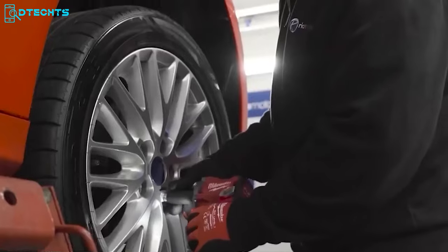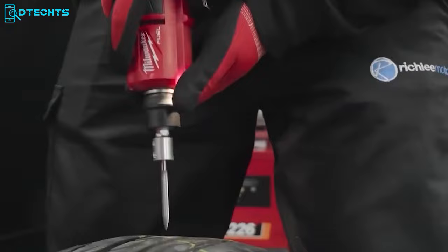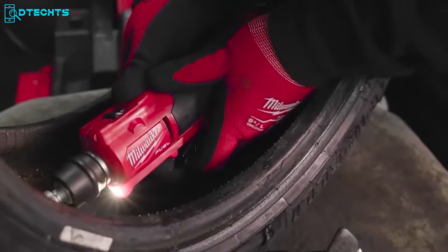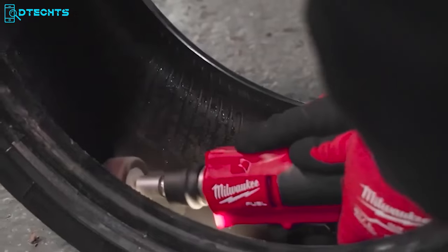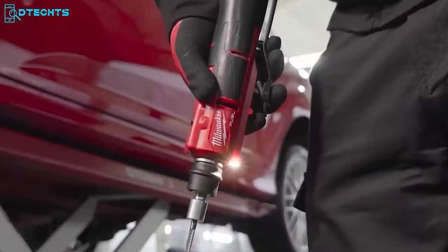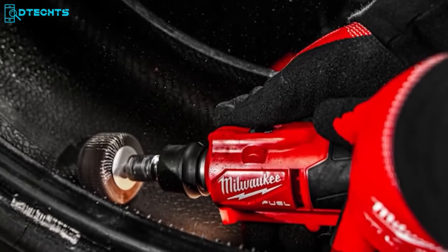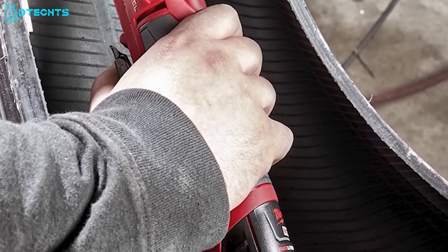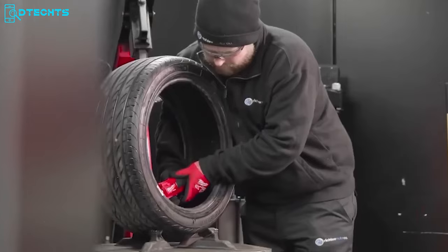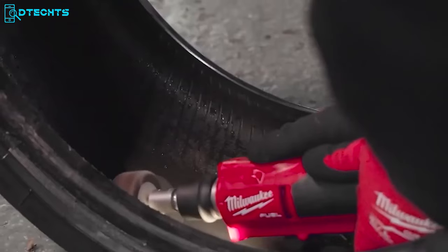Tired of flat tires and worn-out exteriors? Say hello to the Milwaukee Low Speed Tire Buffer. This handy tool delivers superior performance, ultimate control, and unbeatable runtime, so you can make all those pesky tire repairs in a breeze, replacing outdated pneumatic solutions. With two speed modes to choose from, you can maintain consistency and conquer each job with ease. Milwaukee didn't skimp on battery life — you can complete up to 30 regular tasks on a single charge. Thanks to the built-in LED on the head, you can tackle dark, dim spaces with confidence.